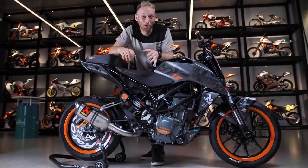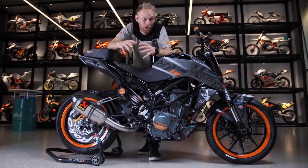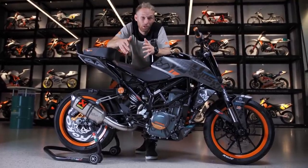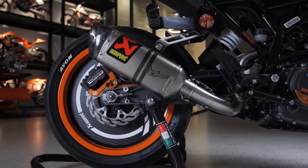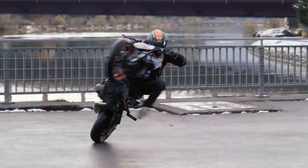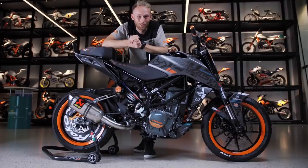Back in 2017 we built my first KTM Duke 250 stunt bike and we changed a lot of parts and setup through the last years, but we needed to breathe fresh air into it and adjust some stuff to bring my tricks to the next level. So that's the new bike — let me show you what we did to it.